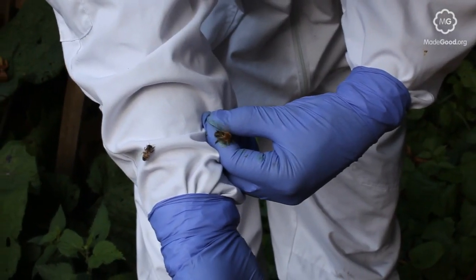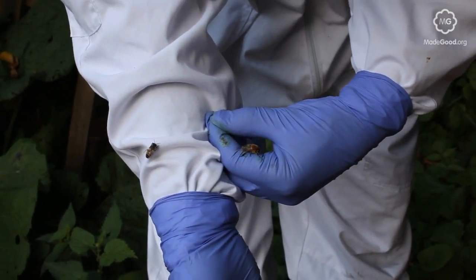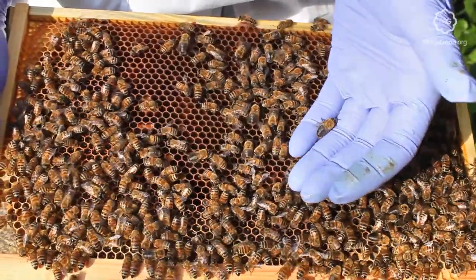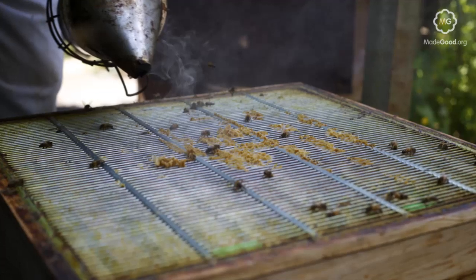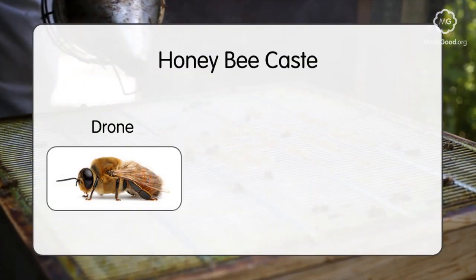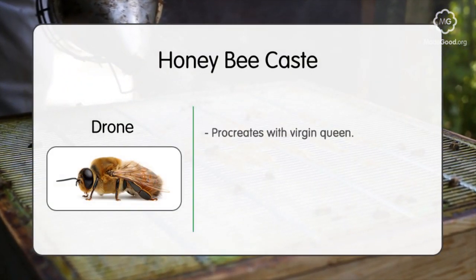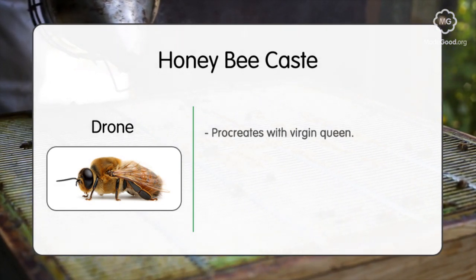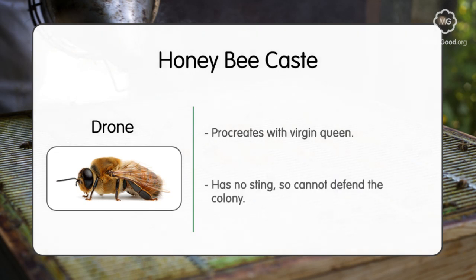Finally, there is the drone bee. Drones make up a relatively small percentage of the colony's total population, varying from about 2000 to 6000, depending on the time of year. Procreation with the virgin queen is the drone's primary purpose in life, and they do very little else within the hive. They have no sting, so are unable to defend the colony, yet they still need to be fed and cared for by the workers.